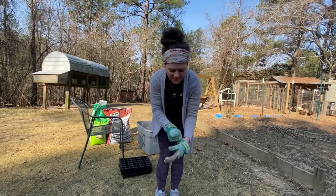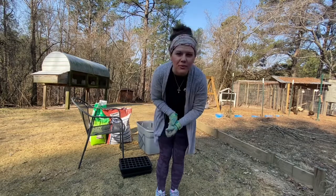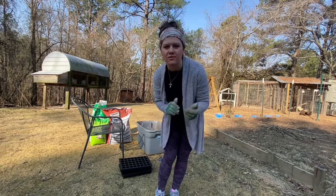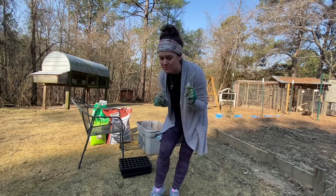Hey guys, welcome back to Harman Homestead. Today I am outside and it's a beautiful morning. It's going to be warm here today and we're going to plant some seeds. We've got some tomato seeds and several other things we're going to start today. I want to show you our DIY seed starting mix.